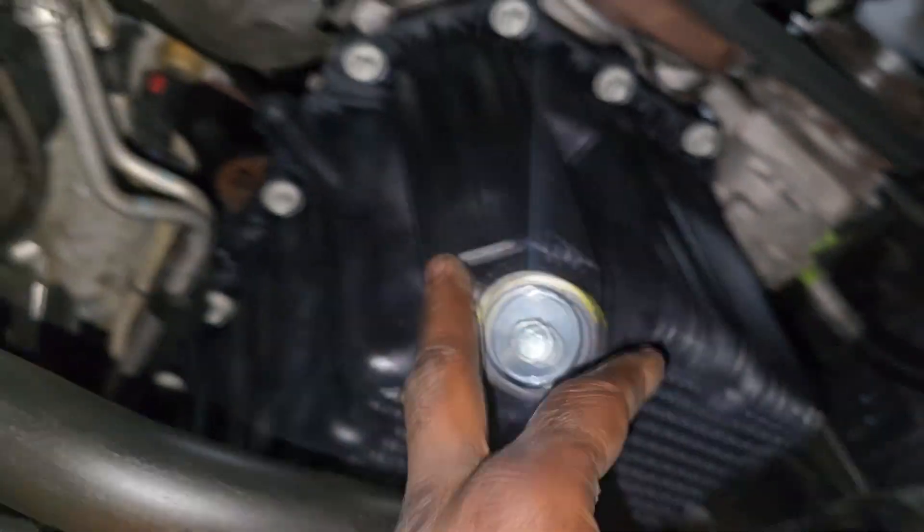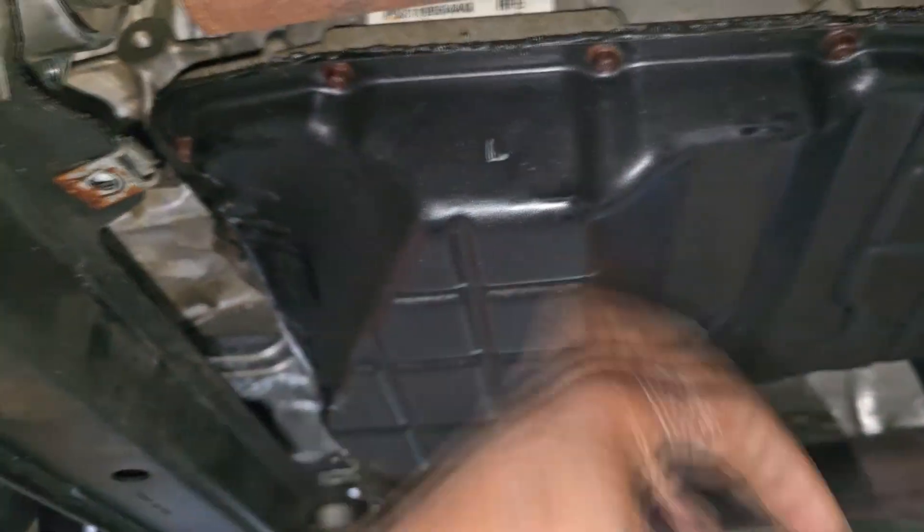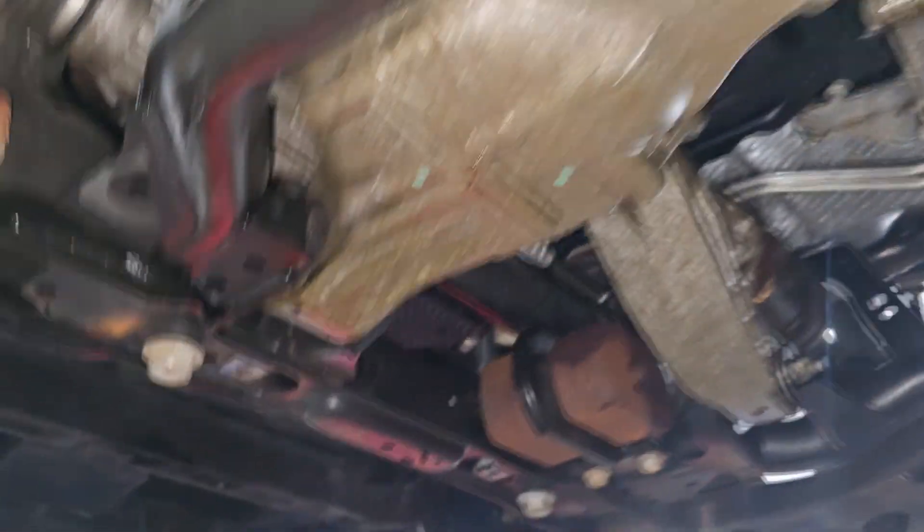Nice pretty drain plug — ain't she pretty. Yeah, plastic. Now this is not a 8HP transmission so the pan is not plastic — we've got a steel transmission pan and a plastic oil pan. Go figure.